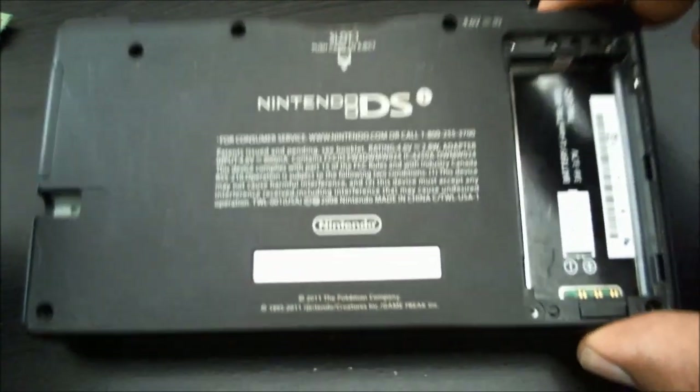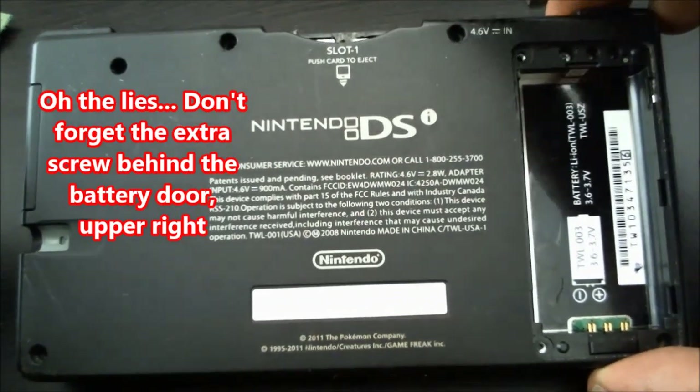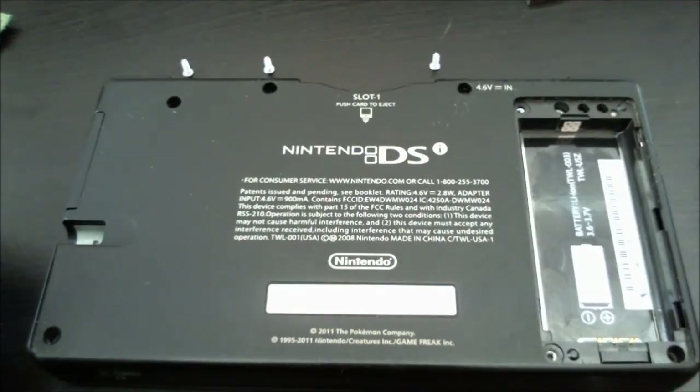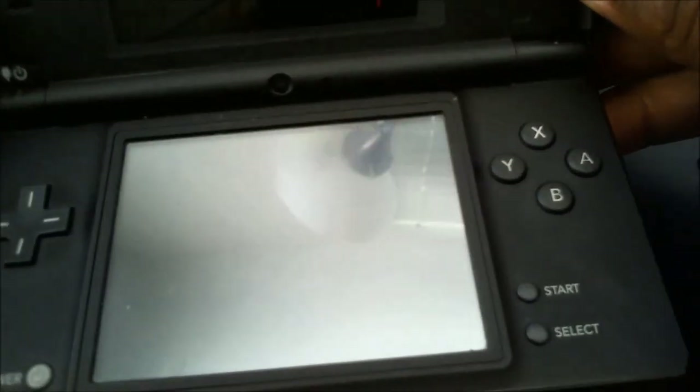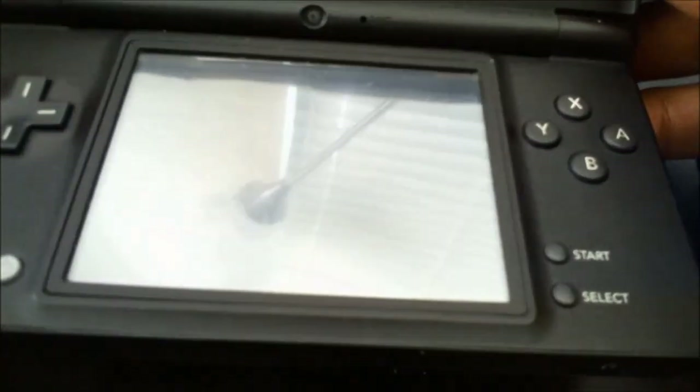We're done with all the screws. In the next section we'll disassemble it and replace the Wi-Fi card, then turn it on and see what we get. Some disassembly videos show a mini spatula to separate the body, but what I do is just use my fingernail and apply pressure near the battery area to simply pop the body loose from itself.